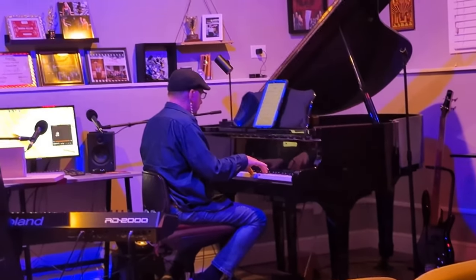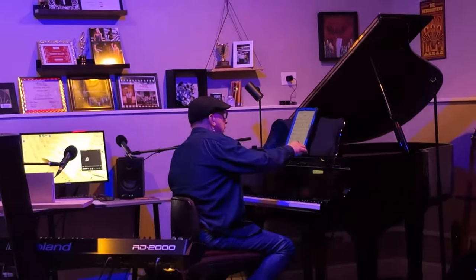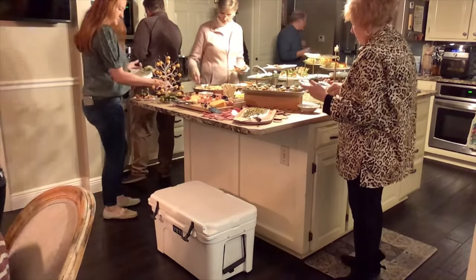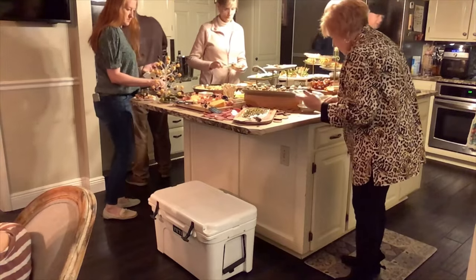My husband and I love to entertain. We enjoy having guests over where he can showcase his talent by playing piano and singing, and I get to showcase my culinary creativity with appetizers. We did this on one occasion and I'm going to show you in this video the appetizers I whipped up.